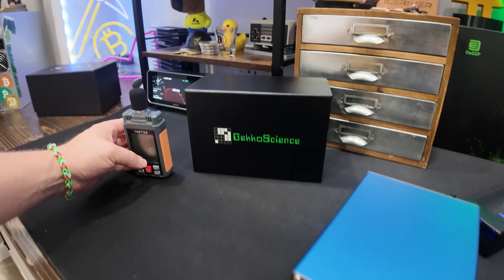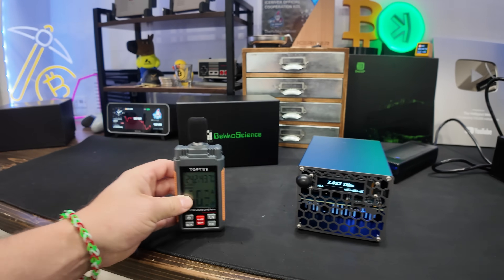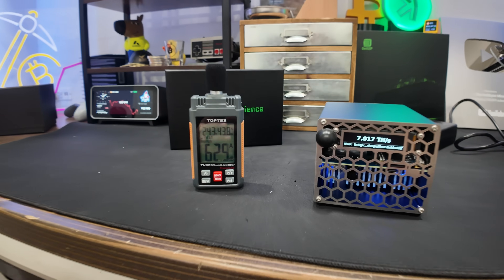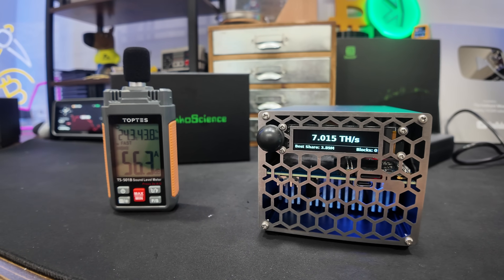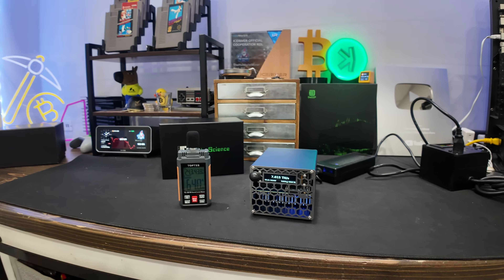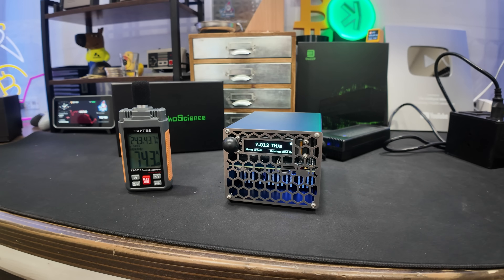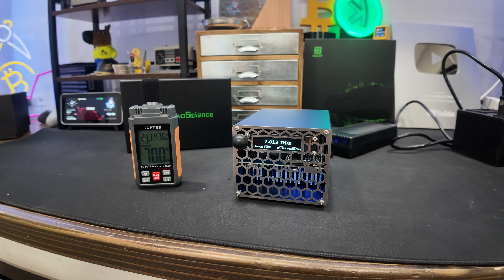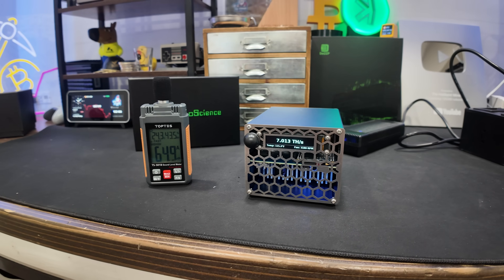One question you may have, especially if you want to run this at home, is how loud is it? Let's go ahead and put our dB meter here and take a look. It's about 55 to 56 dB - it sounds like someone having an oscillating fan or a box fan running nearby. It's nothing absolutely insane at all.